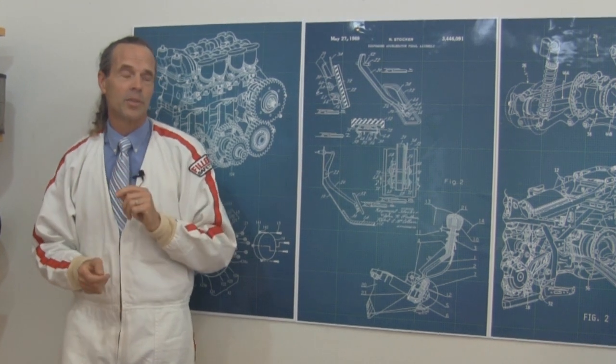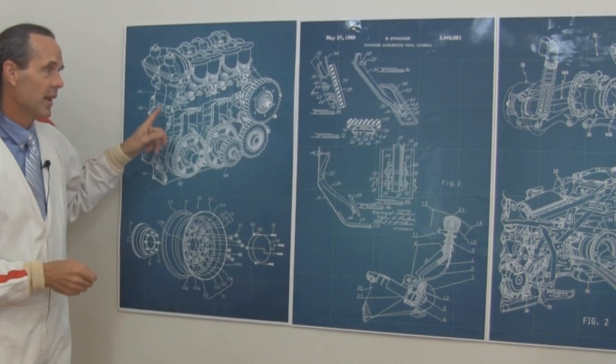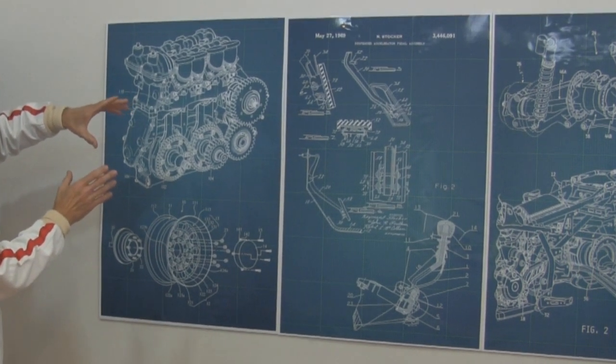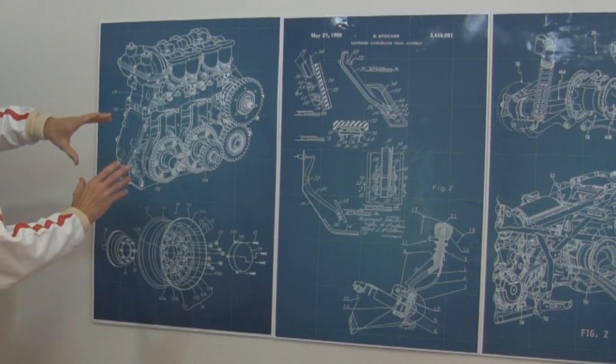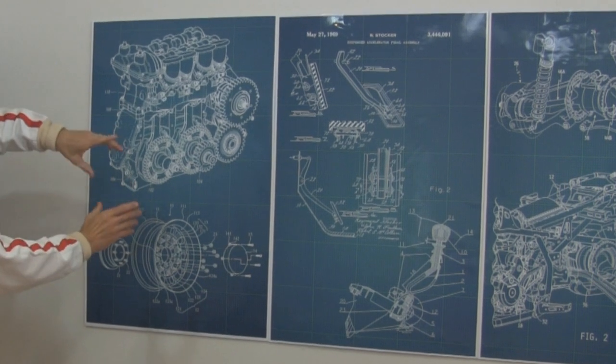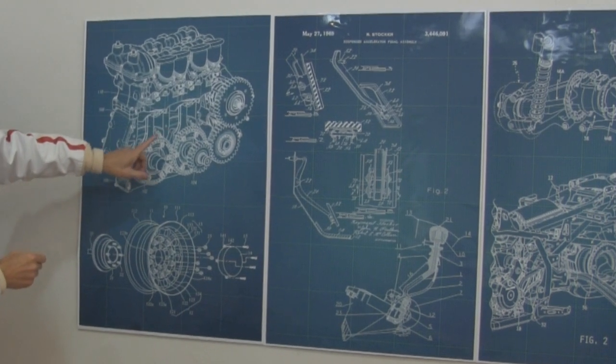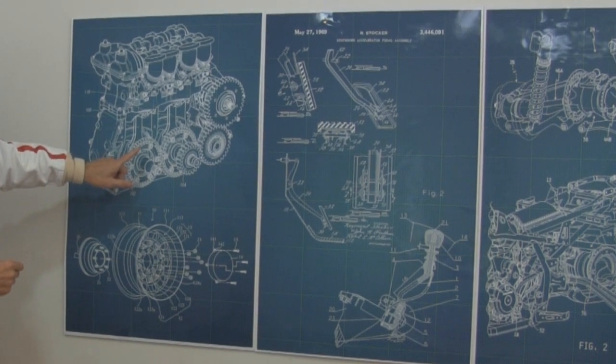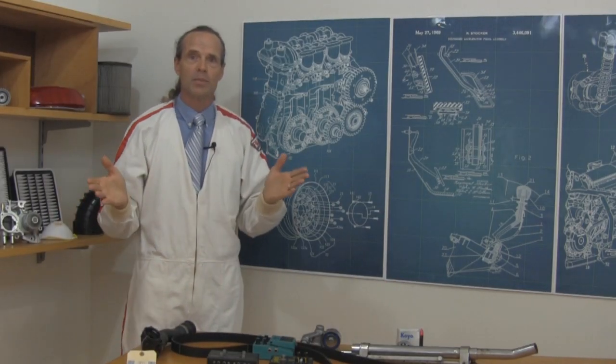Such an instrument is the cryptoencabulator. Now basically, the only new principle involved is that instead of power being generated by the relative motion of conductors and fluxes, it is produced by the modial interaction of the magnetoreluctance and capacitive directance.